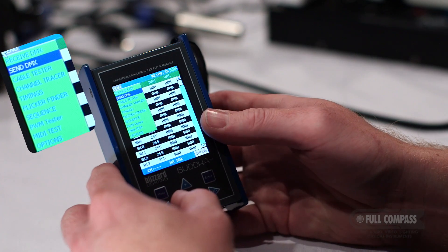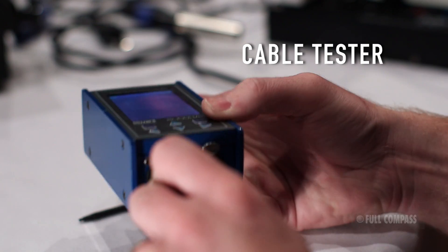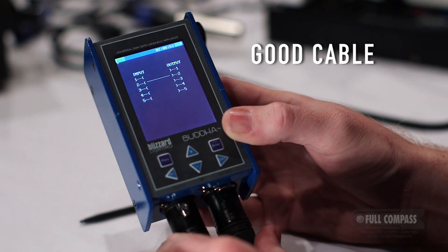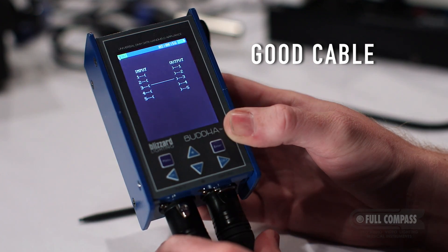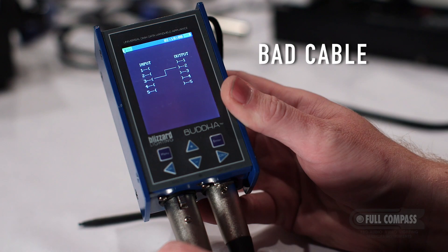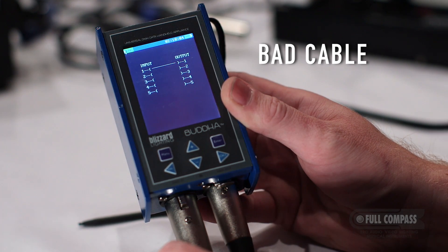To test any DMX cable, select Cable Tester in the menu. Connect both ends of the cable to the Buda and it will then display the connection path of each of the pins on the screen. When an error is found, the connection path will display as cross-conductors or as disconnected pins.